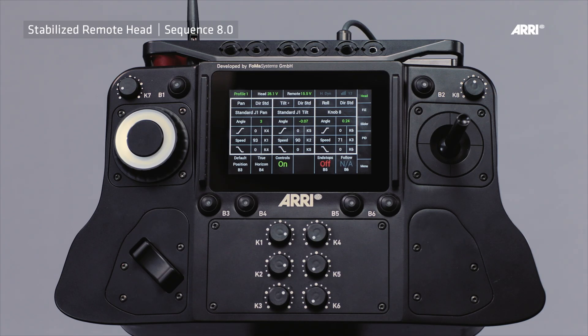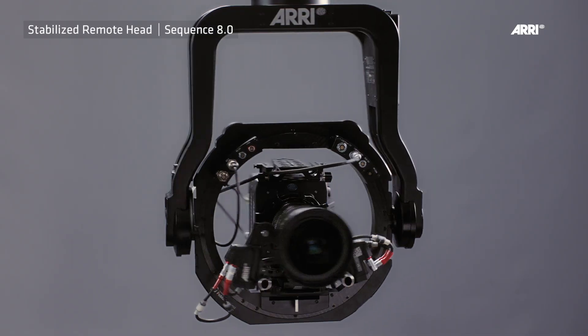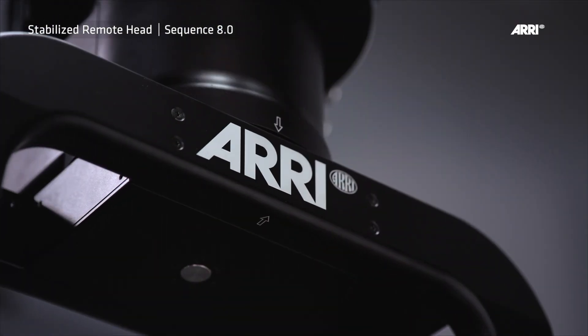Please press B3 or the home position button on the remote control panel to determine if the mechanical home position is properly aligned.